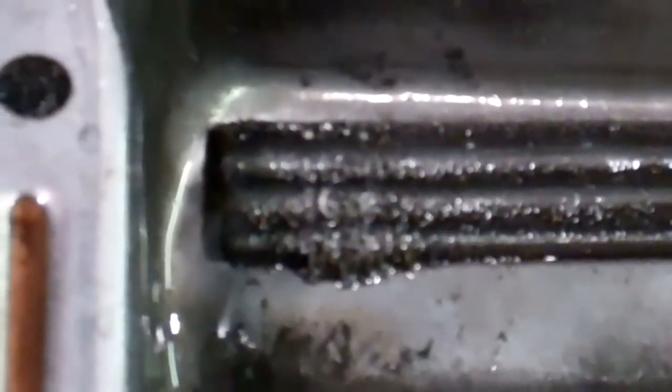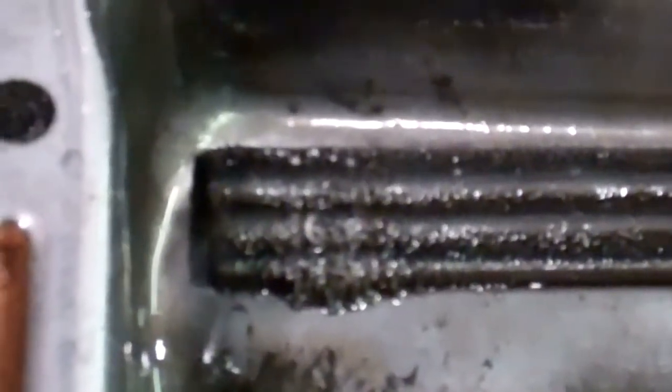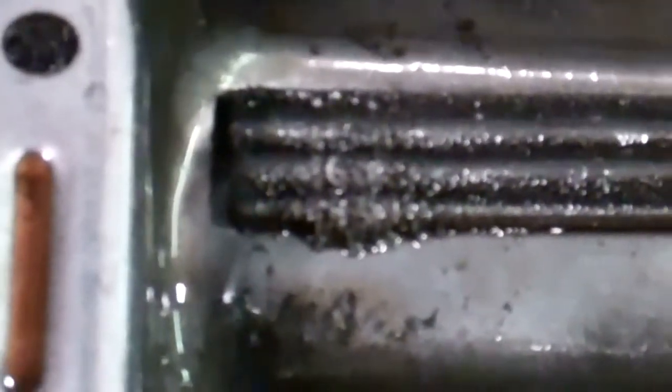Something inside this transmission is really coming apart quickly, and we're going to need to pull it out and inspect it to see what is actually failing on it. And there you have it.